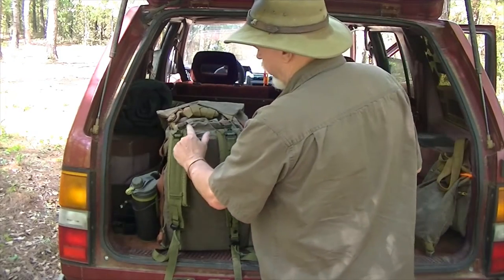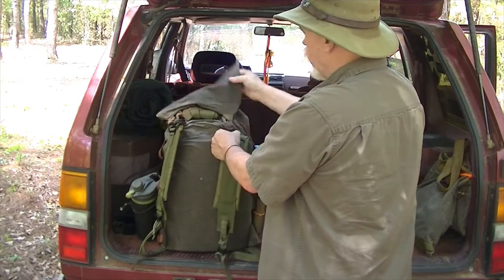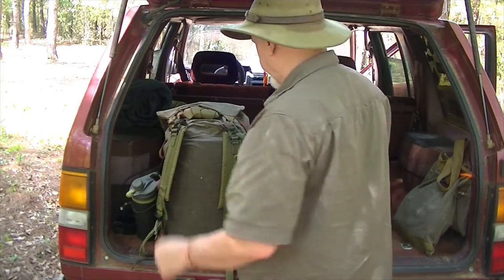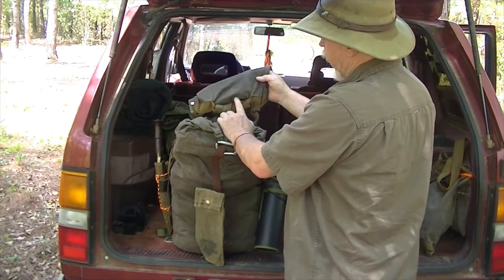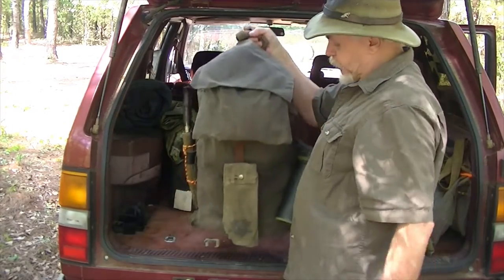Up here on the top, right here, is a tube. This tube is where the strap for the Blackbird goes. This is the extra strap — notice it's wrapped around the carrying handle that's on the back of the Blackbird. By doing this, it makes a lift-up handle to carry the whole ruck.